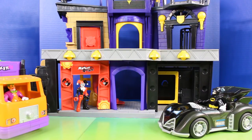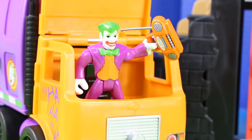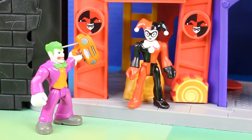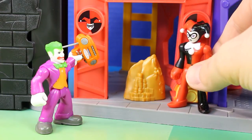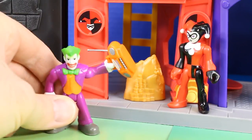It looks like Batgirl is on a mission — I'll wait for her up here. Hey Harley Quinn, I figured your new place could use some music. Some music sounds great, Mr. J! Hey look at what I got — the money from the vault! Nice work Harley Quinn. This calls for some louder music and celebration — woo hoo!